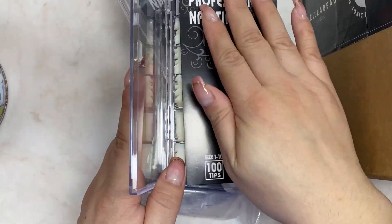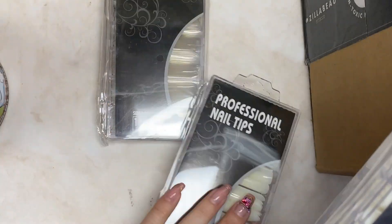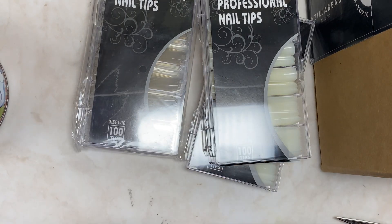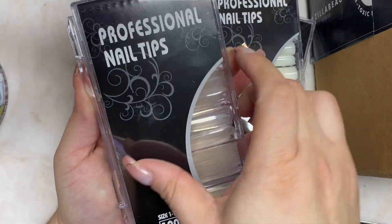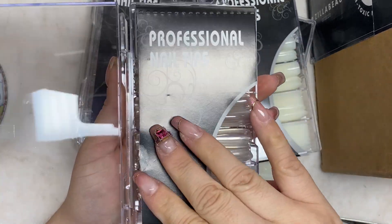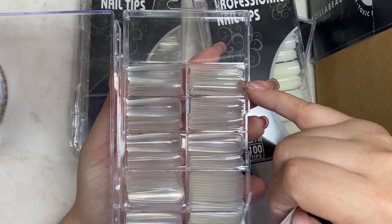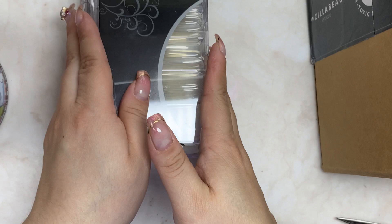I'll figure out how I'm going to work with the pinky one. I got two packs in natural and two in clear. Honestly I think they were only like five or six dollars each for a hundred pieces. I wish they had a smaller size than what they have for the smallest on this case of nail tips, but yeah, I got those.